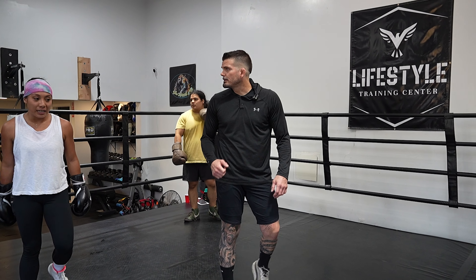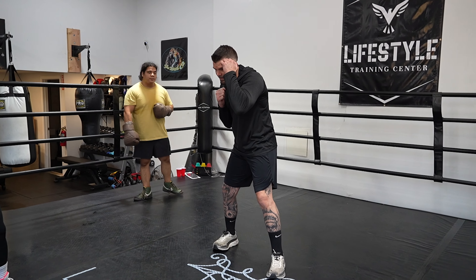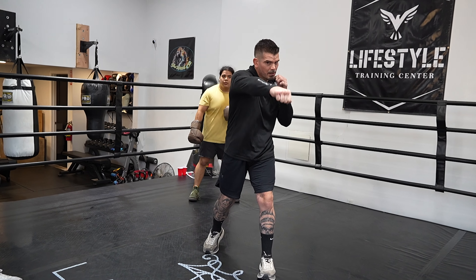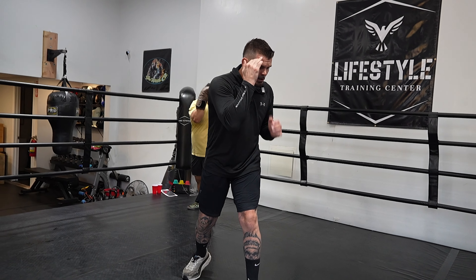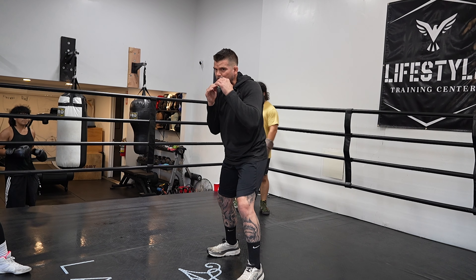You guys got to make sure when these punches are coming, you're rotating with the punch. That's going to allow you to load up for your counter. I'm loading up when I'm catching it here. The hook comes — I'm turning, I'm loading my body. Remember we just talked about where our weight belongs? I'm catching and I'm shifting my weight here so I can come back and bring it back to that back foot.